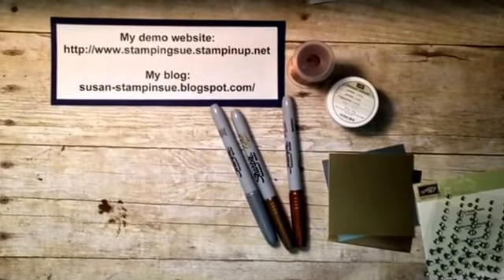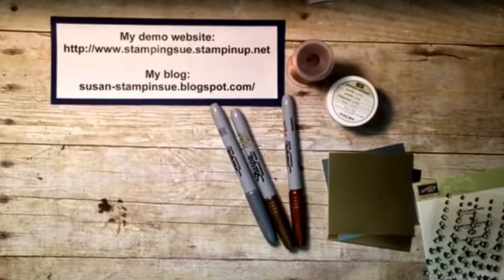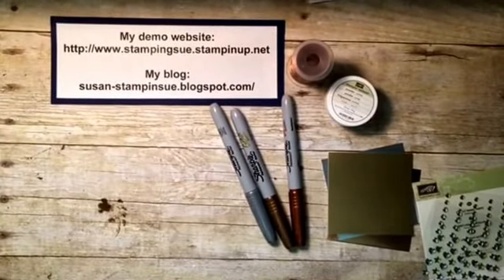Hi everybody, thanks for joining me today. My name is Susan. I am an independent Stampin' Up demonstrator. Sorry for the little wiggles and jiggles there. I'd like to welcome you for joining in with me today.